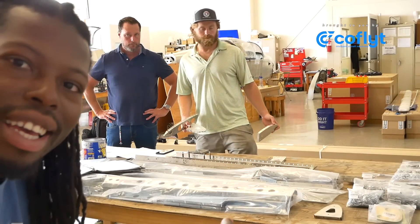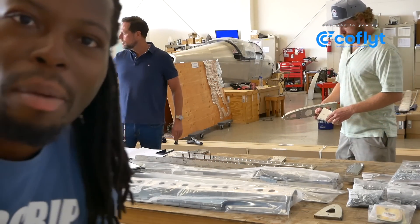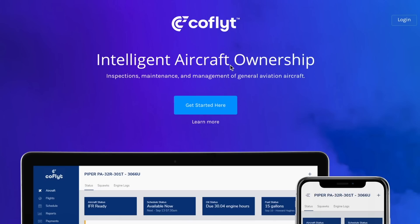Hey, today is the day! We are officially starting the build for the Sling TSI. Today I'm gonna build the empennage, which is the back tail of the airplane. You can see right behind me all of the parts and components we're going to be using. I'm super excited — this is three years in the making. I want to thank everybody who's going to join us.